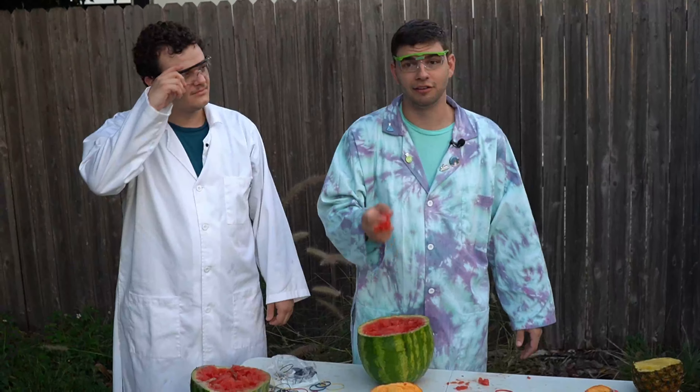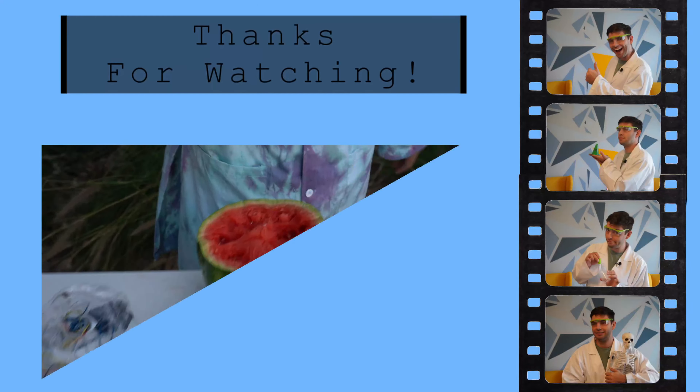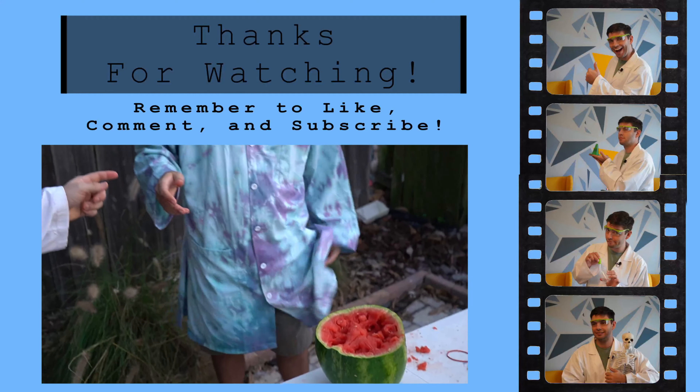Thanks for watching this experiment. Remember to always look for the science around you, and I'll see you at the next experiment. See, we just needed that boost — we get a cookie.